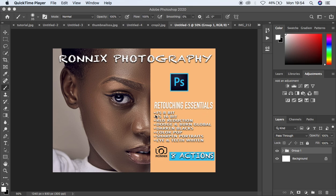Under these actions we have the frequency separation 8-bit, the frequency separation 16-bit, the red reduction, and dodge and burn which are global. That is for the global dodging and burning. We also have dark and blacks, color pop, sharpened portraits, plus the eye and teeth whitening actions. For those interested, just check the description of this video or hit me on Instagram and they'll give you the link to purchase this action pack.